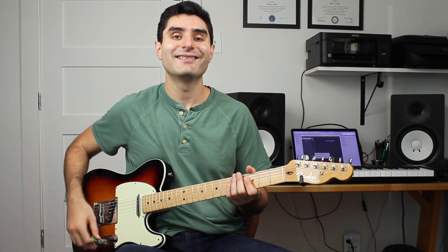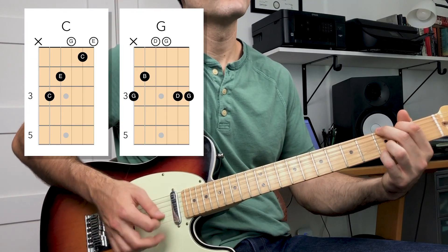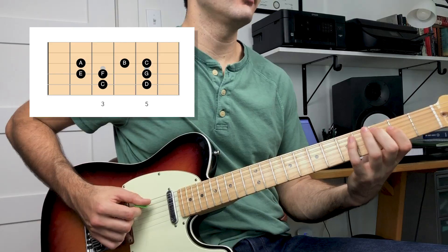The best way to nail a solo over any chord progression is to use the arpeggios from each chord in the progression. Let's take a look at this chord progression: C to G to A minor. That entire chord progression is in the key of C major, so any notes from the C major scale should sound good for the most part — but if you just randomly pick notes, you'll notice some still sound weird over certain chords. We're going to solve this by figuring out the arpeggios on each chord.